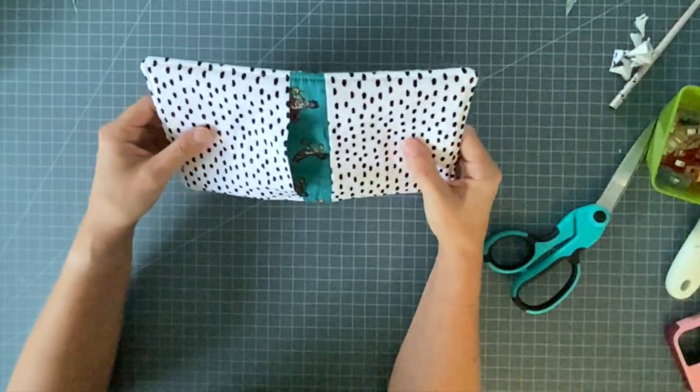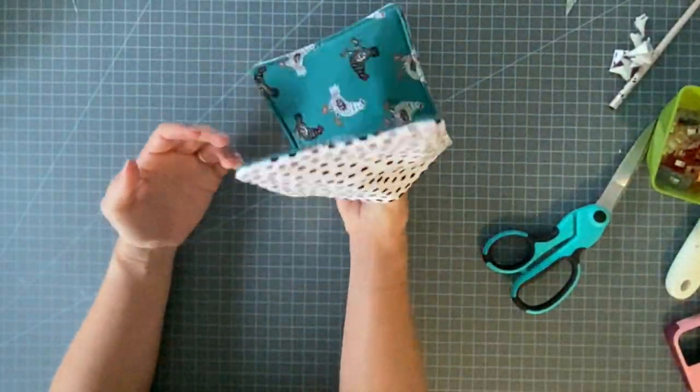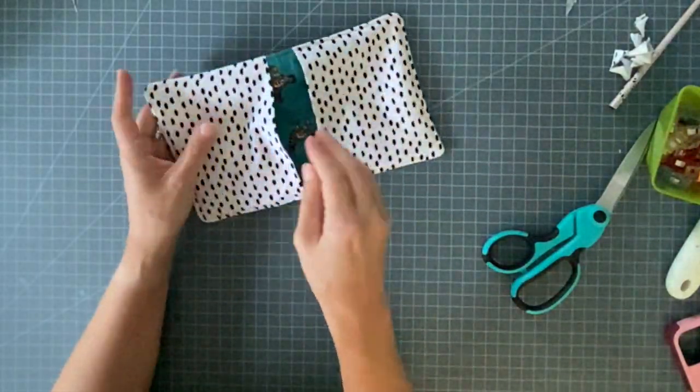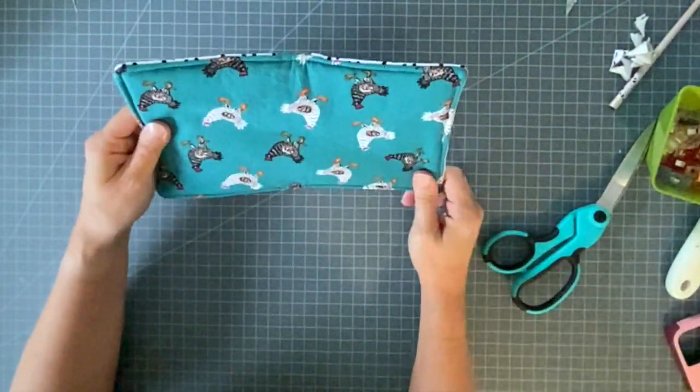There's no quilting, no binding. They're just an easy potholder idea, great for kids so they don't burn their hands. I just think they're really easy, and they were worth a revisit, so I worked on updating that post.